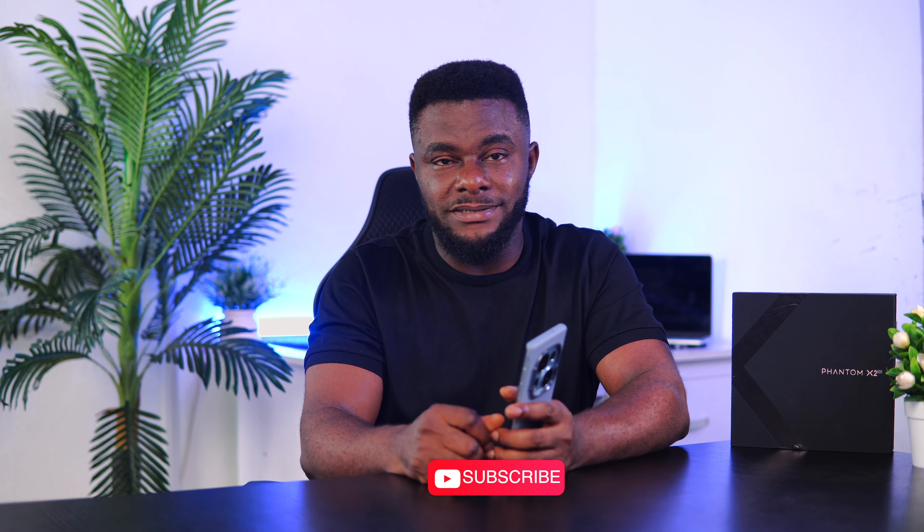Those are my thoughts on the all-new Techno Phantom X2. Kindly share your thoughts in the comment section below — let's discuss. If you enjoyed watching this video, please give me a like and subscribe to the channel. Thanks so much for watching and I'll see you in the next one.